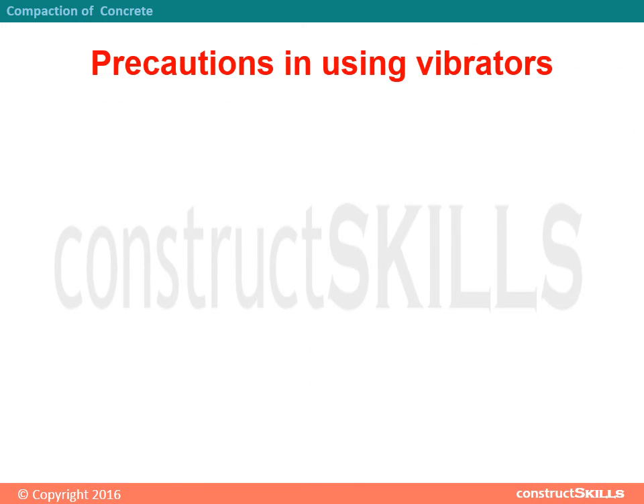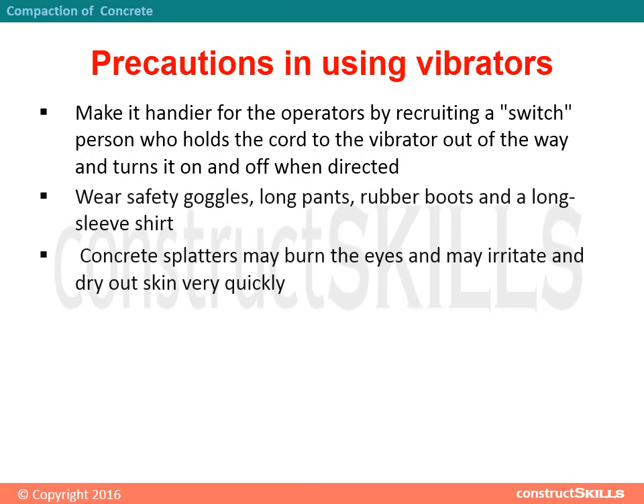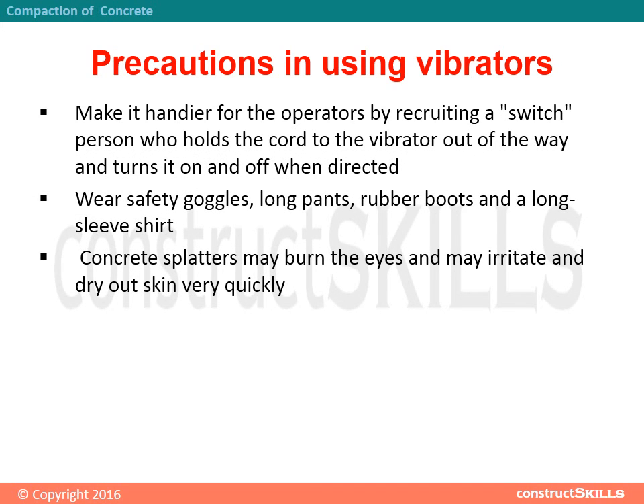Precautions in using vibrators: make it easier for operators by recruiting a switch person who holds the cord to the vibrator out of the way and turns it on and off when directed. Wear safety goggles, long pants, rubber boots, and a long sleeve shirt. Concrete splatters may burn the eyes and may irritate and dry out skin very quickly.